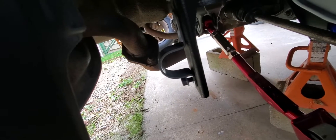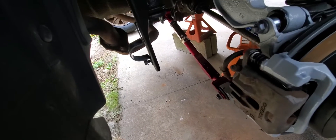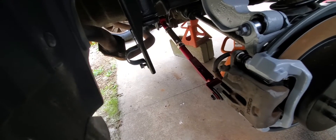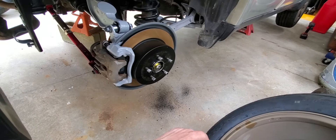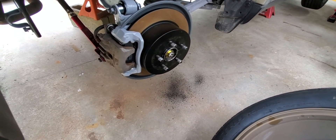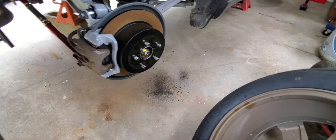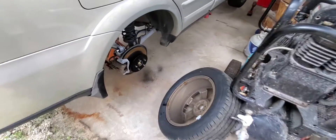I coated the rear sway bar brackets, but I'm not going to put the rear sway bar on just yet — I'll wait until I get the new exhaust in first. I'm also going to KG coat the lug nuts because the coating is coming off them, and I don't want to spend money on new ones.